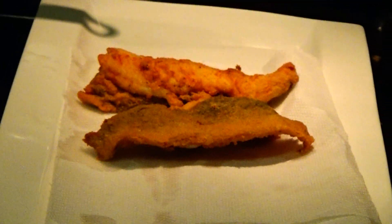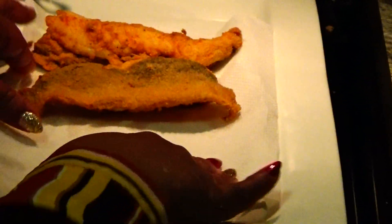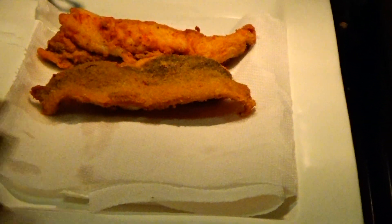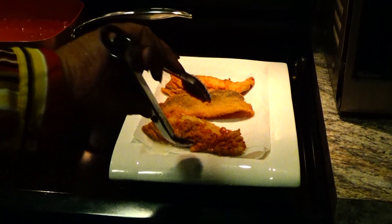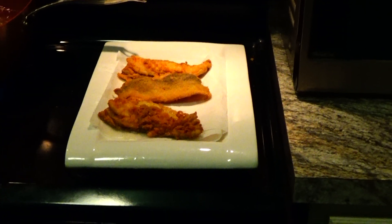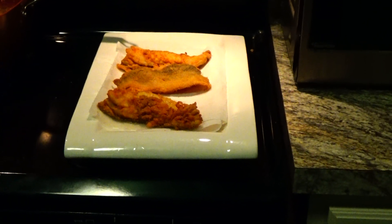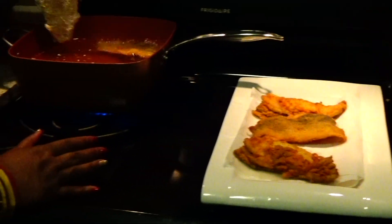I didn't want to make a whole lot in advance because we want fresh fish right off the grease. Do you use tiger sauce with your fish? Tiger sauce is nice. Especially with this particular time, I got Louisiana. I hope you don't mind.